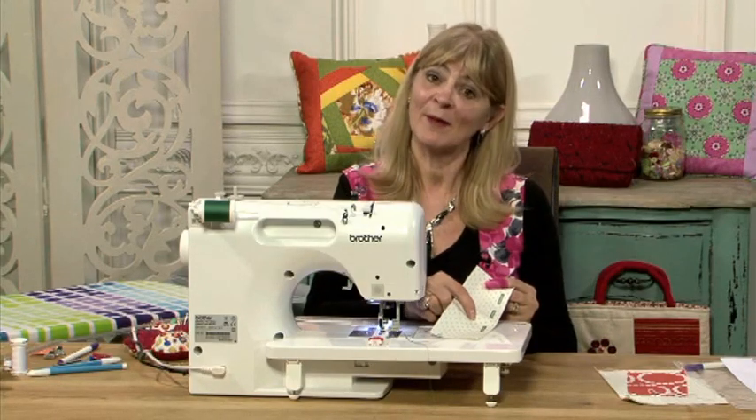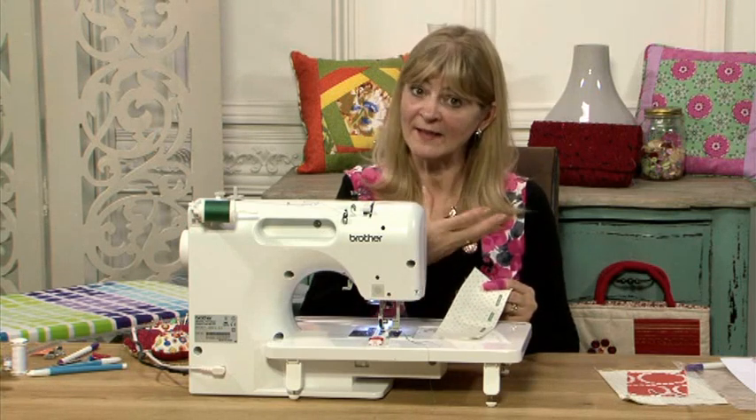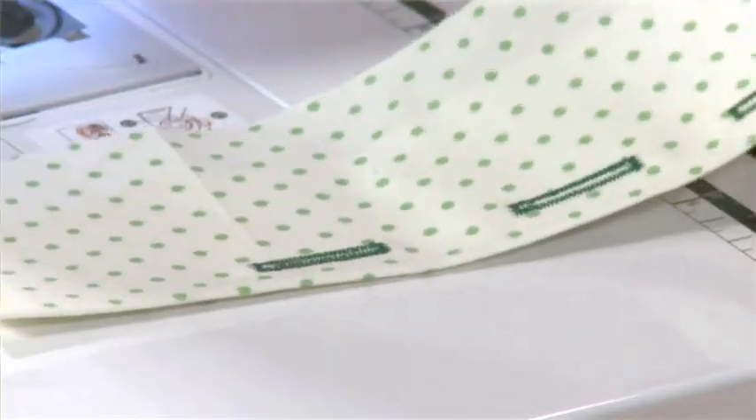I hope that's been helpful, but remember: before you do a buttonhole, interface the fabric so you have added stability for the concentrated stitching.